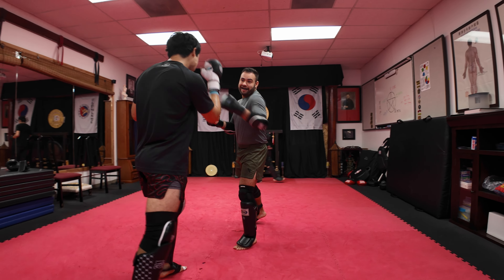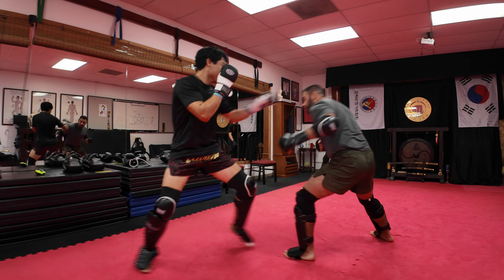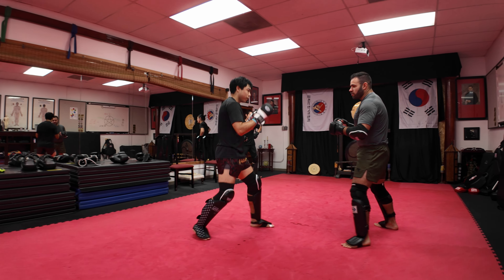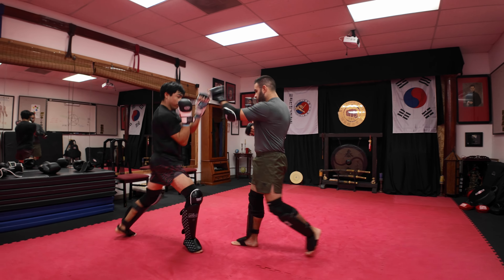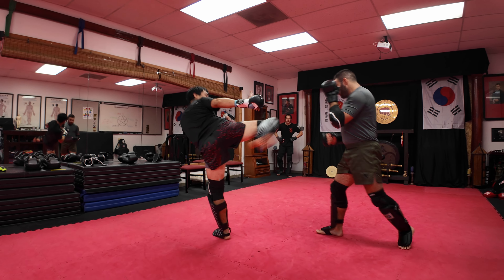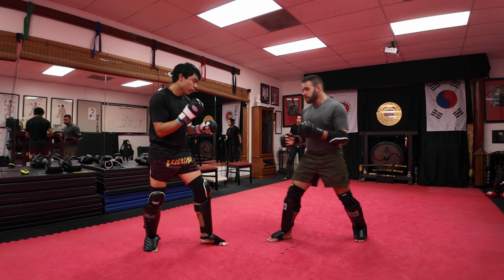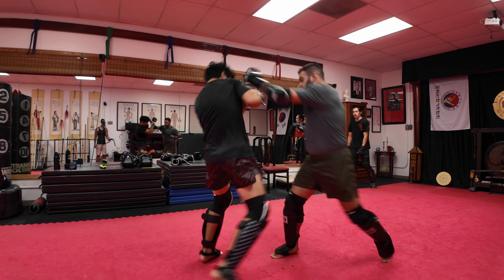I wasn't trying to get hit, but I got hit. Blame it on your lack of sleep. This kick went high quick too. Footwork is nice.